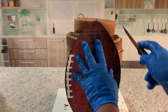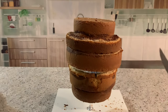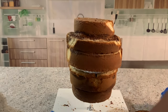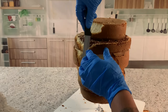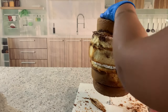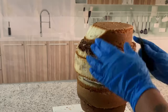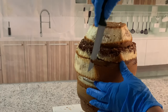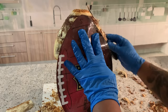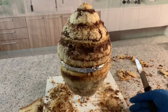This process takes a little while because you want to go little by little — you don't want to cut too much. Always keep using your guide and making sure that you cut in the right amount.